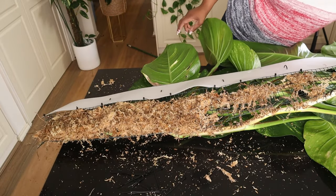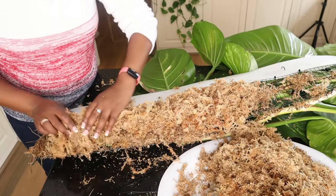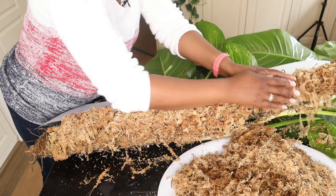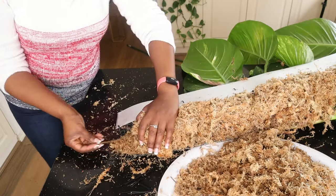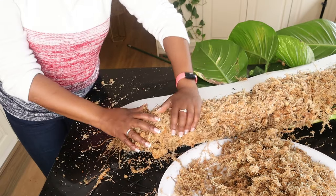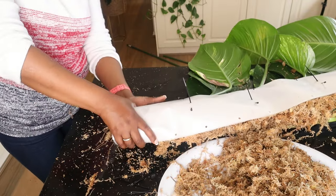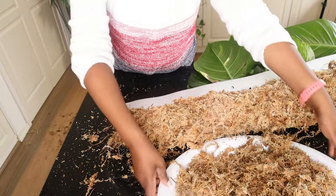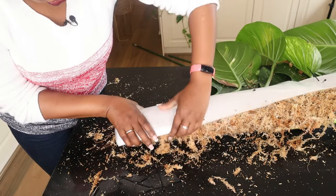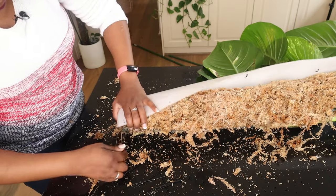Now I'm going to get my moss and fill up the pole. Remember: try not to pack so much moss that it's compact — just enough for the moss pole to do its job. At the bottom I've got the aerial roots coming down; I'm going to leave those because I want them to grow into the LECA eventually. I can reuse this moss rather than throw it away. I'll now close off the moss pole with my cable ties.